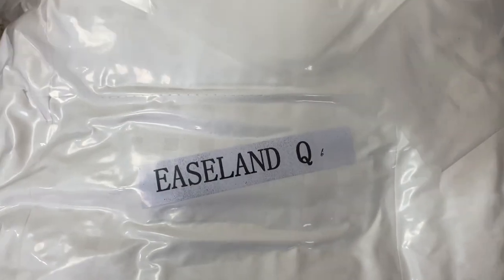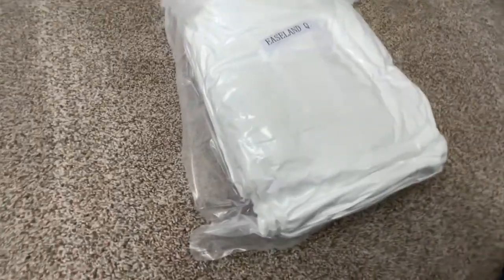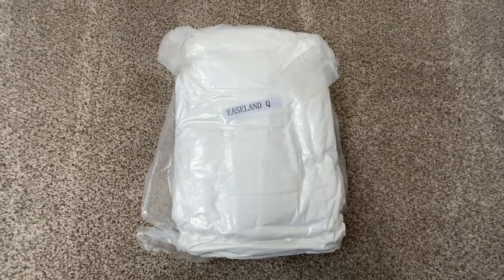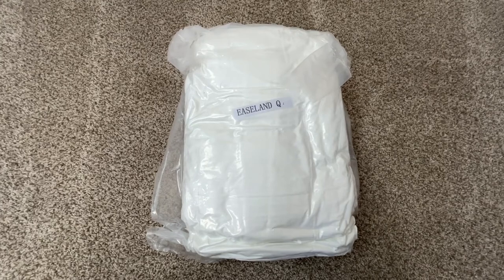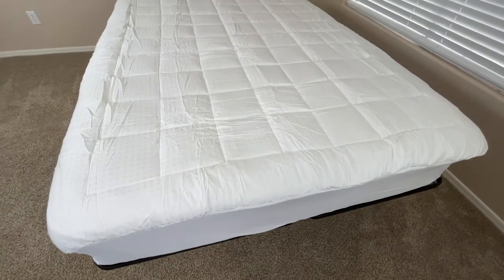This is what the mattress cover looks like when you take it out of the box. As you can see, it is really tightly sealed, so I do suggest letting it air out for just a few minutes after opening it, because it most likely will be a little bit flat when you take it out. Letting it air out for a few minutes will ensure that it reaches its complete fullness, and you get the best use and comfort out of it.